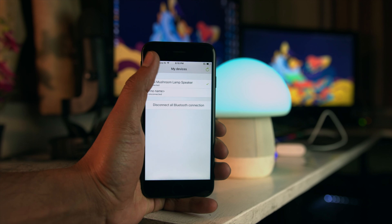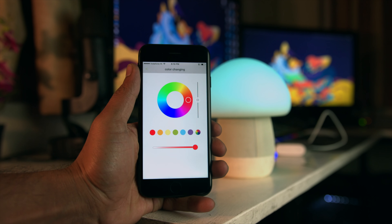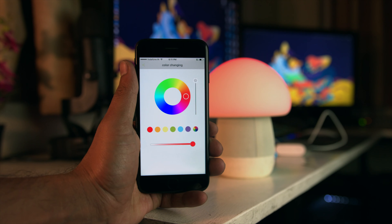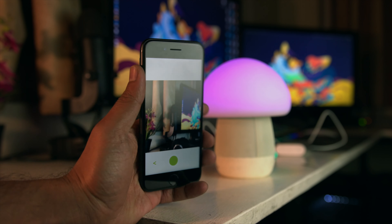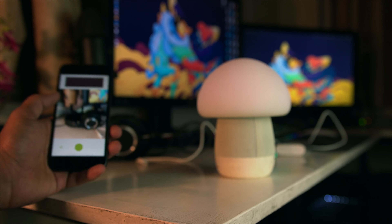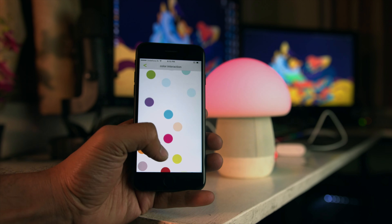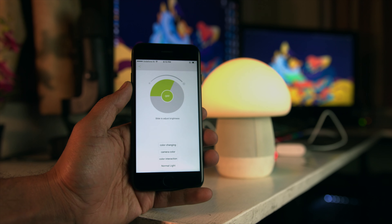Once you're paired with the iPhone app by Emoe, you can do a lot of interesting stuff. You can change the color using an RGB dial, change the intensity of the light, and select different modes. You can also use colors from their app that shoots circles of colors on screen, and tap on any of those colors to change the color on the lamp.